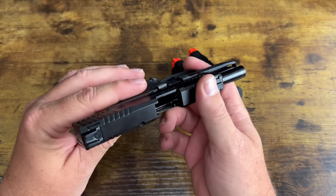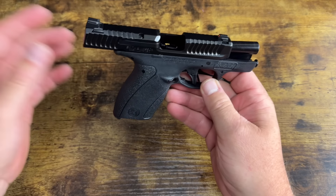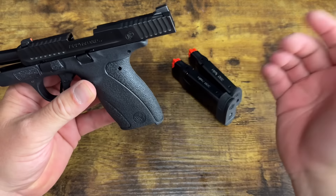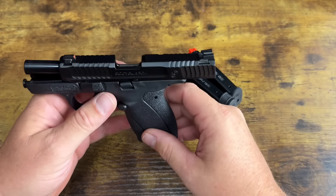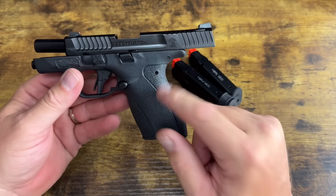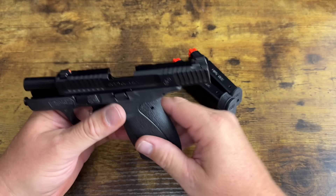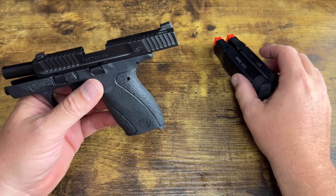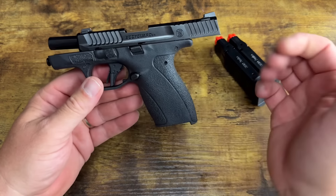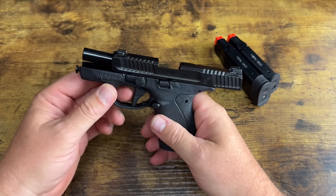Sometimes the range portions have to wait till the next day or a couple days later because I can't always get out to the range, even though it's in my backyard — family stuff, it's really hot, whatever. But normally I'll film the tabletop, pack everything up, go out back, and film the live fire range portion because I like to keep my thoughts fresh.